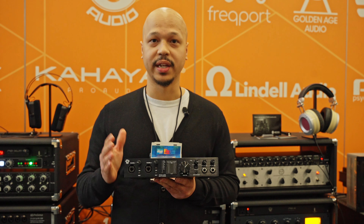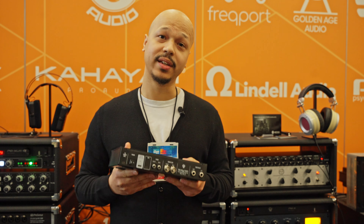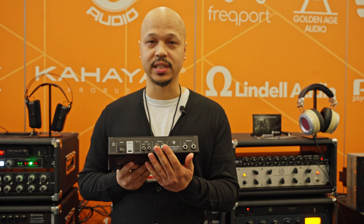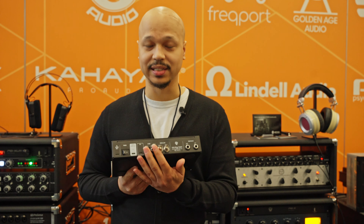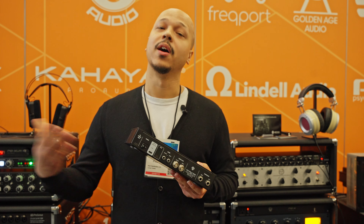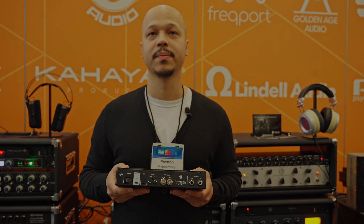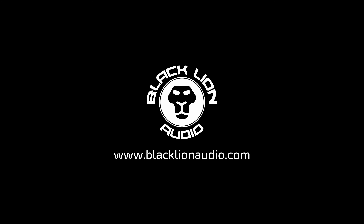One final important feature is our Macro MMC clocking technology, which is accessible through the word clock inputs and outputs, as well as the SPDIF. You'll have Blackline Audio clocking available in your studio to improve sound quality and keep everything in tight sync.